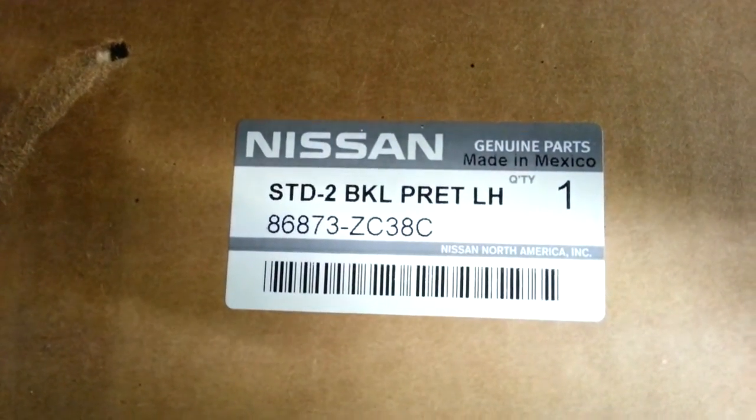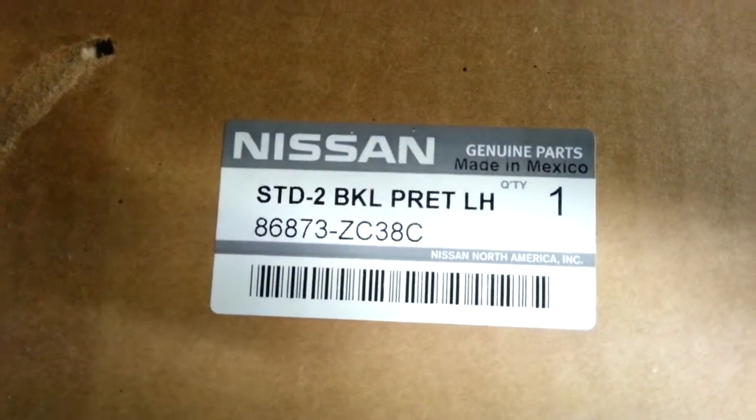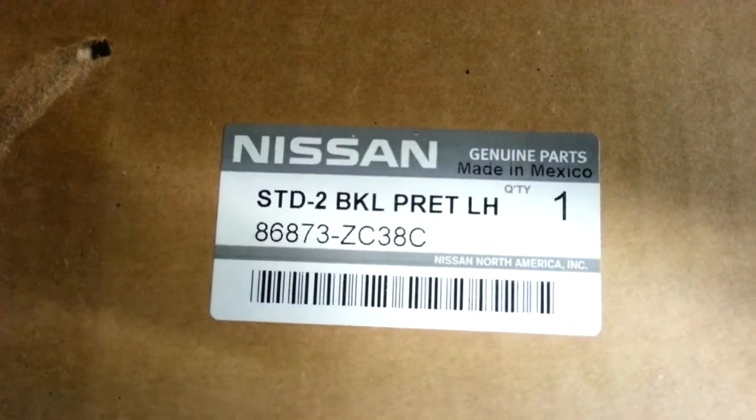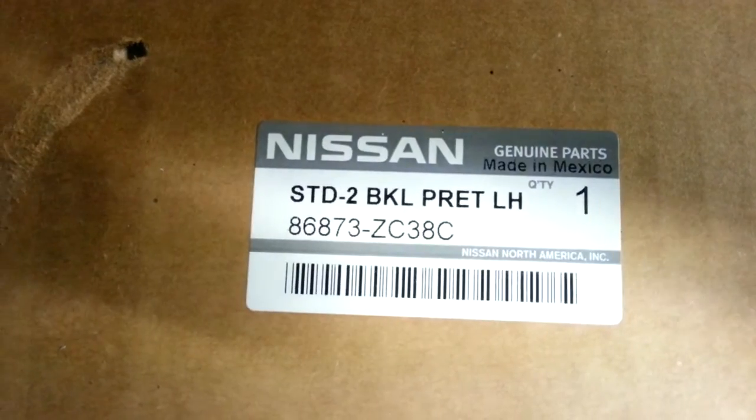Here's the part number, by the way. Made in Mexico, made by Takata. This is for a tan or sand color, as they call it.